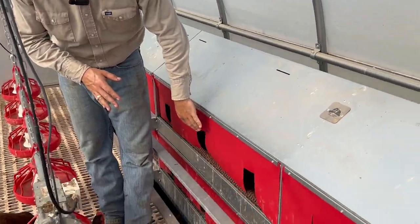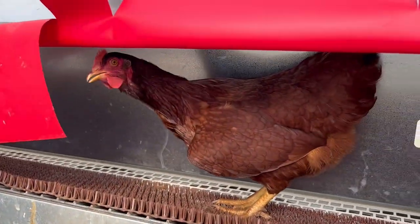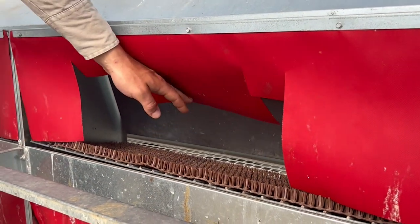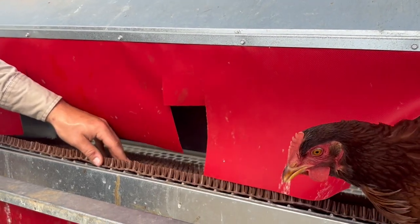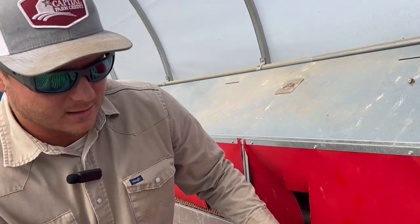Over here we have the nesting area, and you can see they lay their eggs — we actually got one right here. The eggs roll down onto a conveyor belt. Part of this system is it has doors, so in the afternoon these doors will close. So if you have a broody hen, it will kick them off the egg so we can collect the egg.